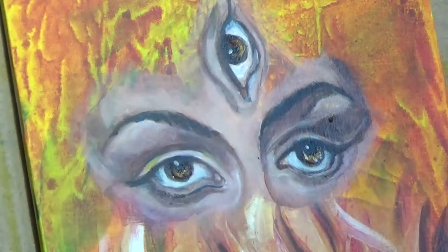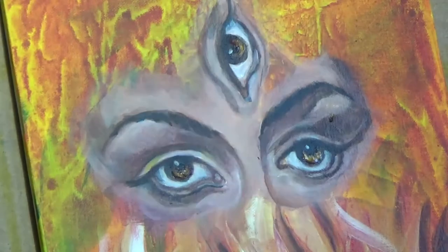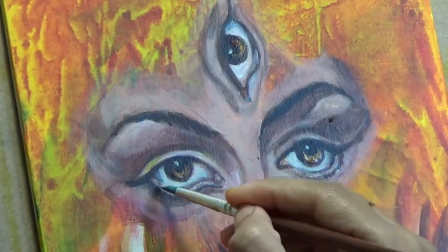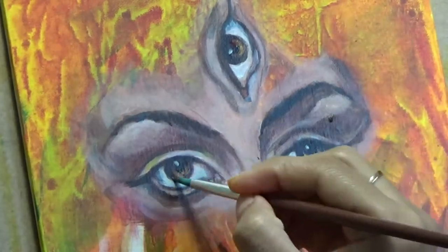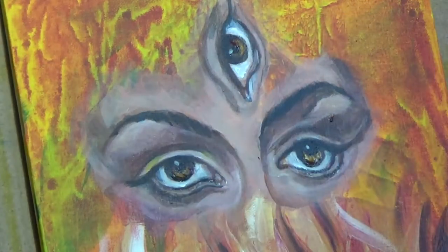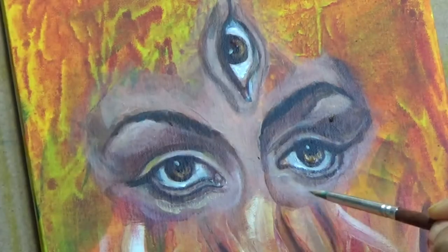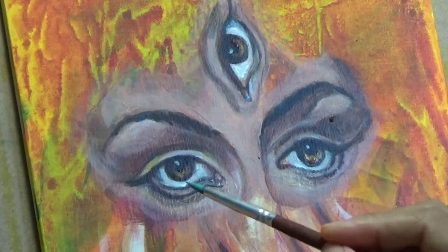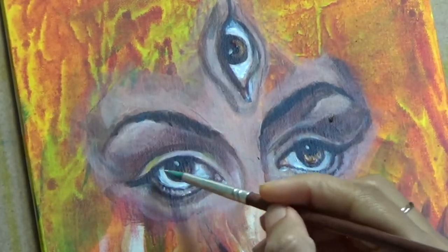Now, a third eye is not just ever seen in a human being, so I could not find a reference photo for that. So I kind of had to improvise a little bit. I just used an eye picture and then I thought this would probably be it if it is a third eye and worked it like that. Whether it works for you or not, it's up to the viewer to decide. Let me know in your comments what you think about it.